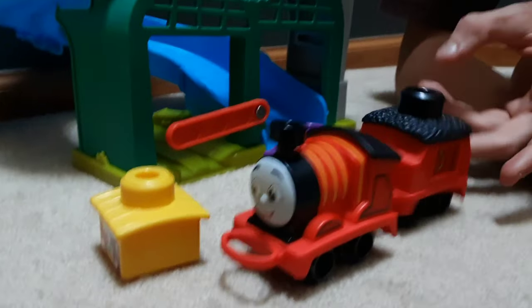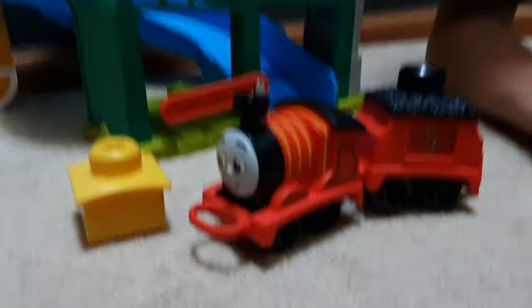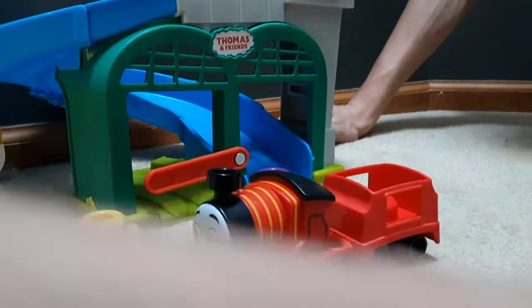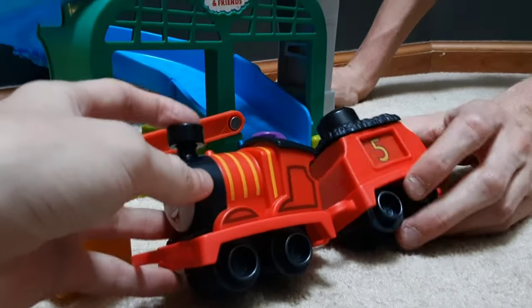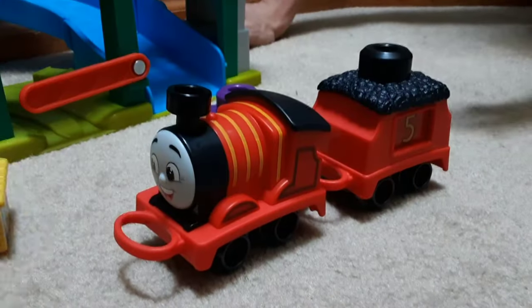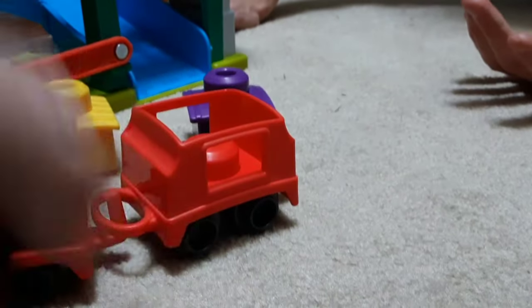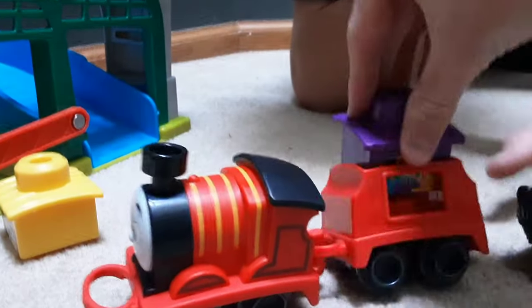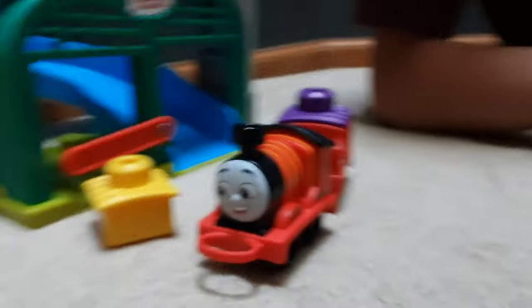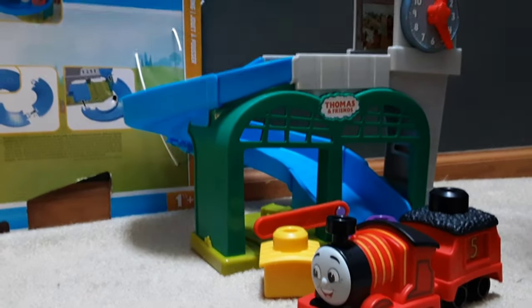The expectations are so low that this is probably the best toy Mattel has made for All Engines Go, honestly. This is how low our expectations are — we saw this tender and we were like, 'Whoa, there's a tender!' And it's not actually a tender, guys — it's a passenger car. I do think it's a better idea, and I agree with you. It's only good because your expectations are so low, but I do think it's good.